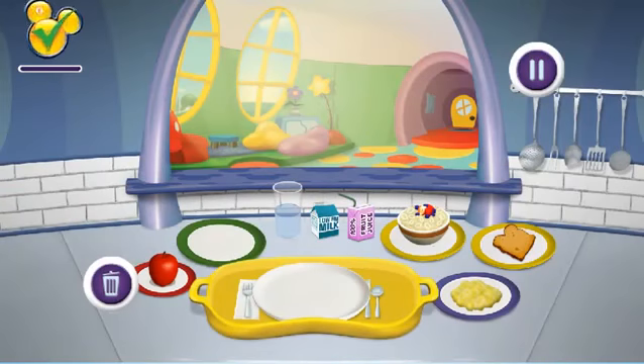Hey everybody! When you see the Mickey check on food, it means you're eating food that is good for you! And fun, too!